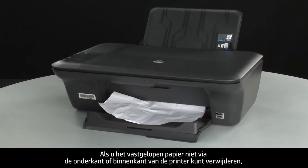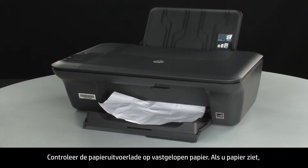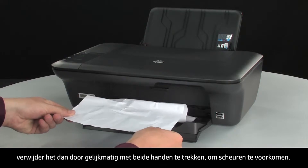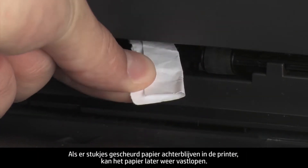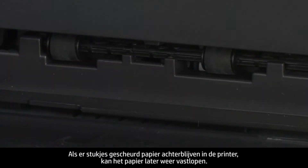If you cannot remove jammed paper from the underside or inside of the printer, then we will attempt to remove it from the front. Check the paper output tray for any jammed paper. If you see any paper, remove it by pulling evenly with both hands to avoid tearing. If the paper tears, check inside for any torn pieces, as remaining torn pieces are likely to cause more jams.